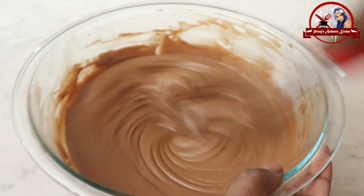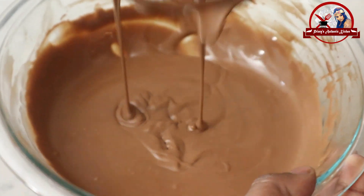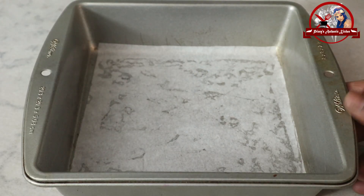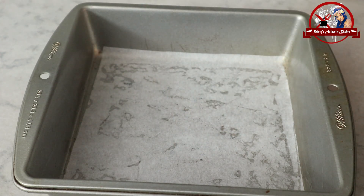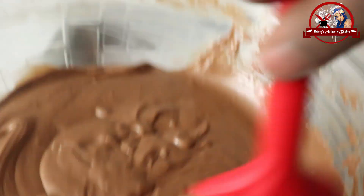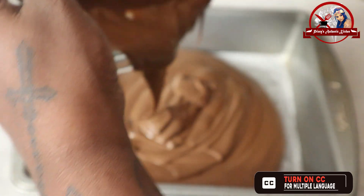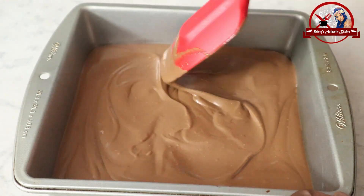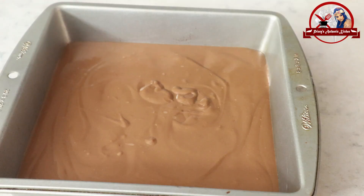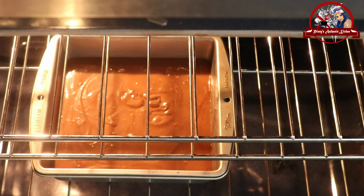Add and mix until no lumps remain. Pour the cake batter into an 8x8 tray lined with parchment paper. Apply the batter and bake at 340 degrees Fahrenheit for 20-30 minutes.